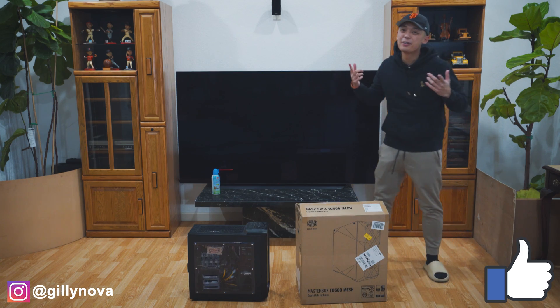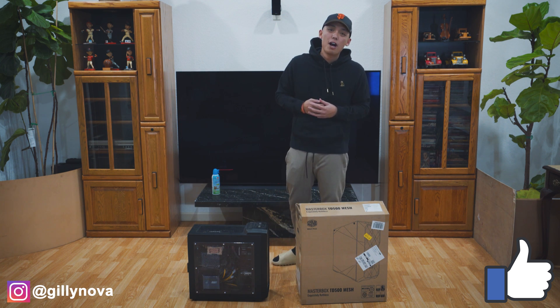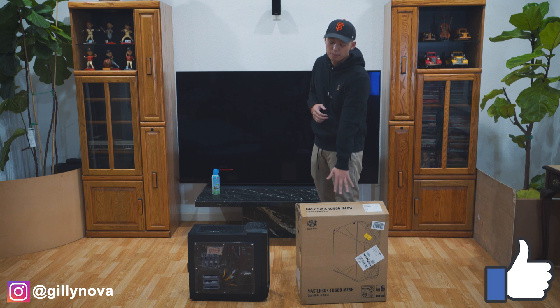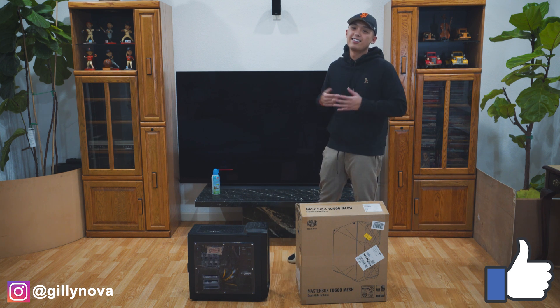What is going on YouTube? I hope you're all doing just fine today. If you're new here, welcome. My name is Billy Nova and for today's video, I'm gonna show you how to do a case swap for your PC. I just recently purchased this Masterbox TD500 Mesh and I'm gonna transfer all my PC parts from my old case to this new case. So let's get it started.